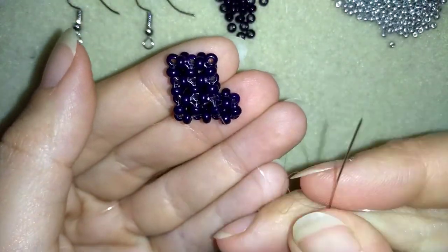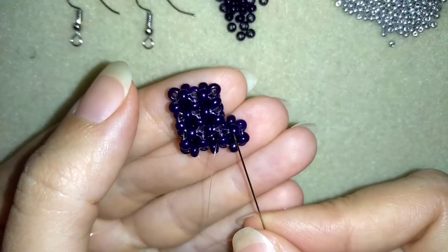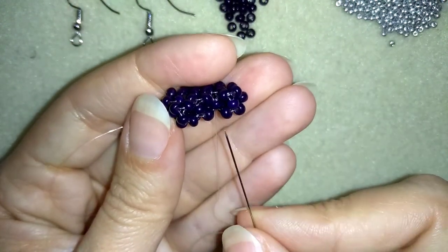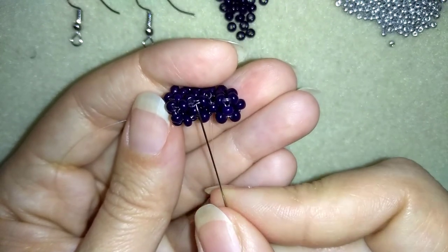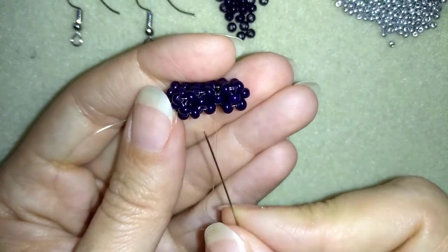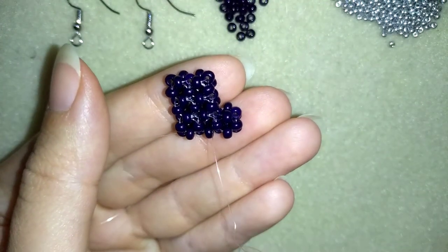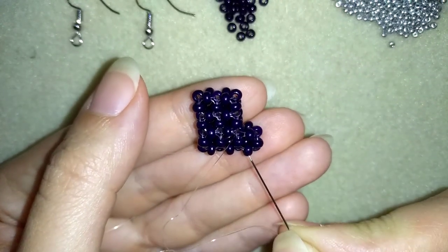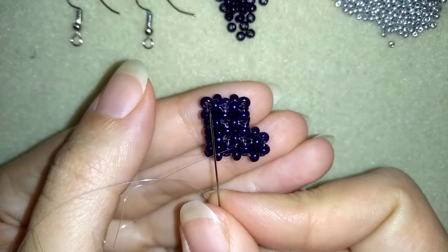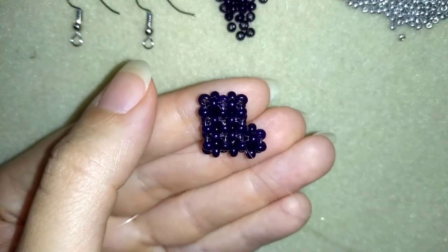I'm going to make two more cubes. I have this and here I need two more cubes. If you're up to here, you're going to be able to make them. This is the base, this is one side — make one, two, three sides more and finish with this one. Then I'll be back to tell you what's coming next. If you forgot how I did it, just rewind the video and repeat this second row one more time.